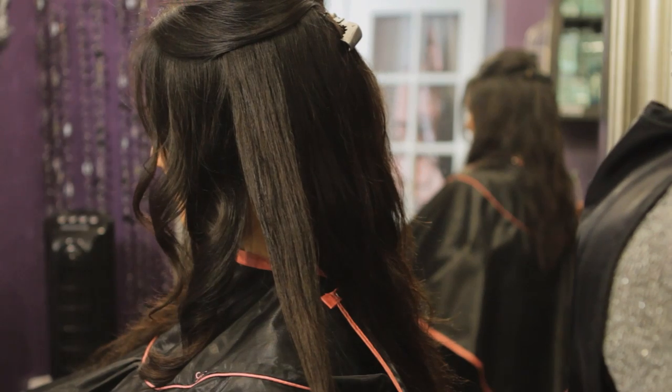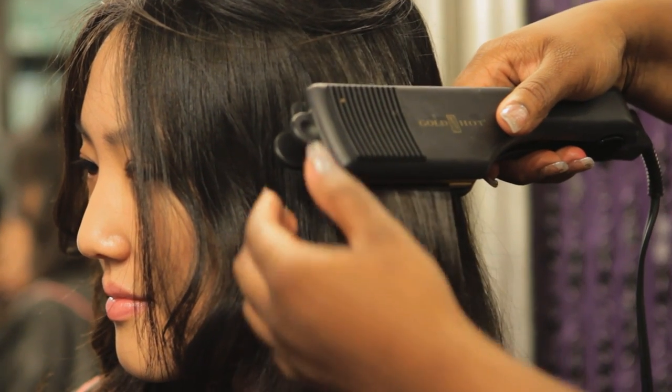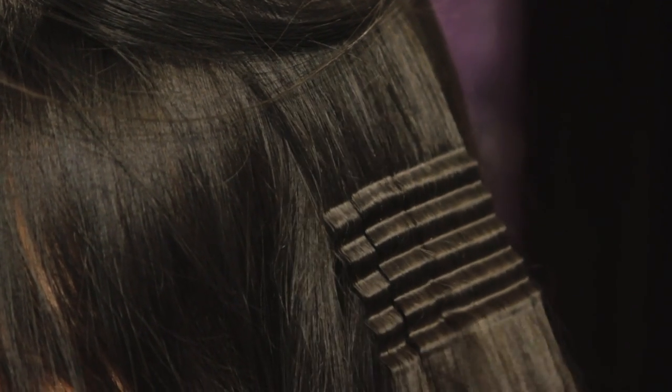Now for a good crimp, you need a pretty good amount of hairspray. Then you're going to take the crimping iron and hold it for 5 seconds. And it's that simple — that is the easiest way to make the perfect crimp.